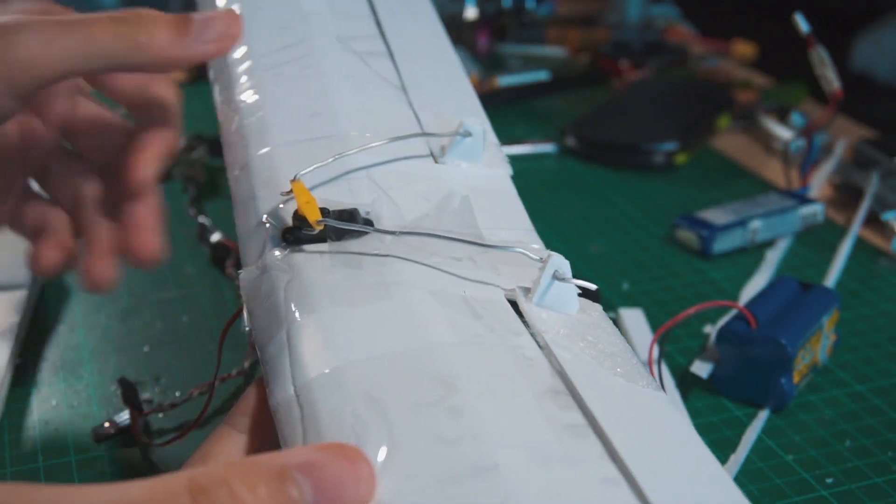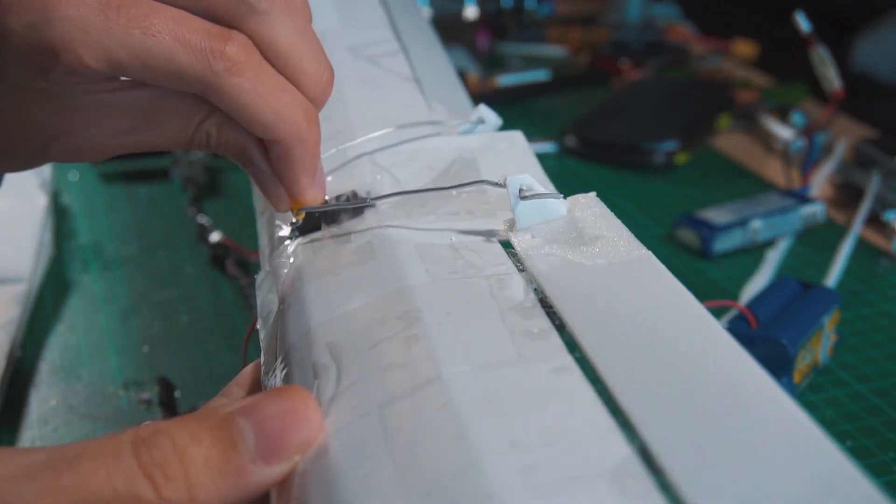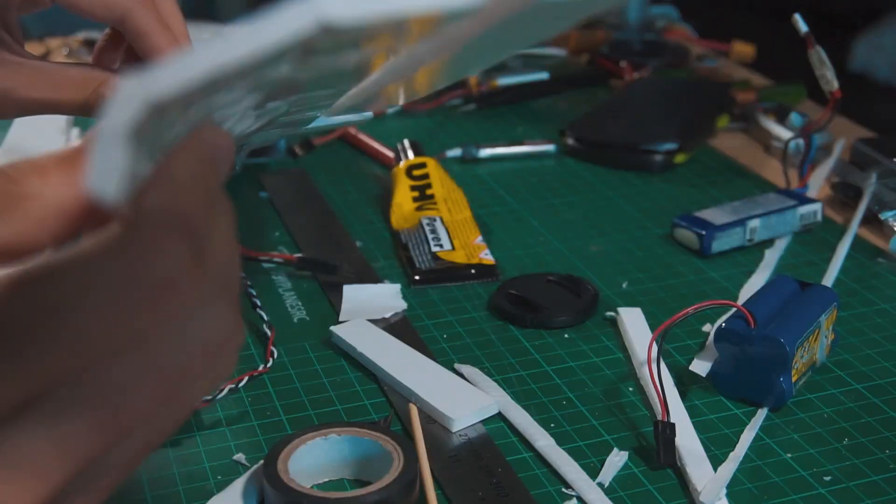Here you can see how I put the servo in place to control both ailerons. Very simple system.